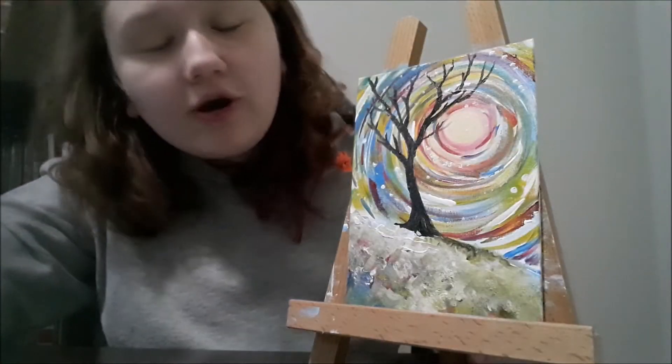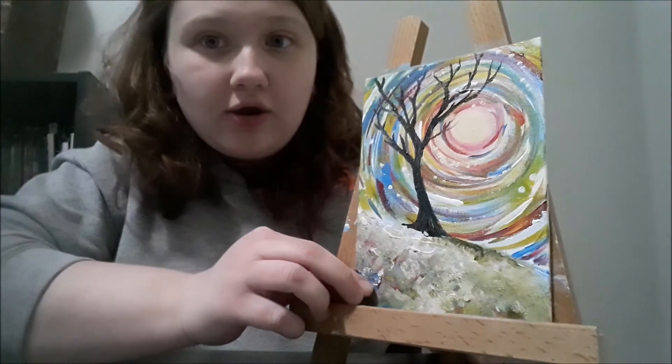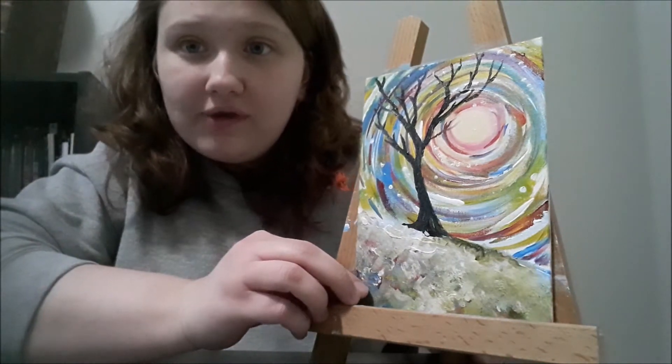Hi guys, today we are doing our blizzard painting. I'm going to show you what it's going to look like and walk you through it step by step.